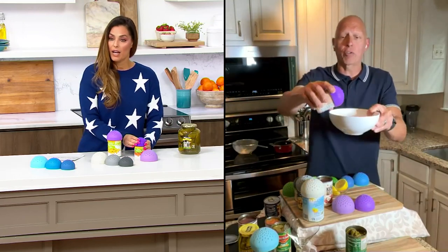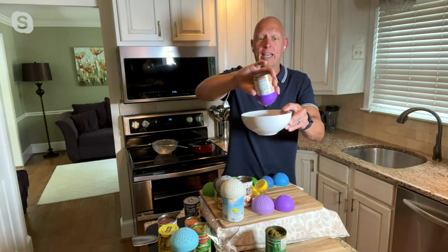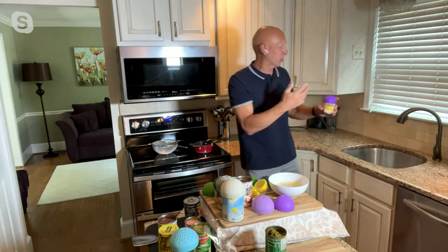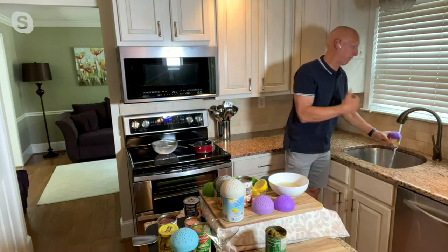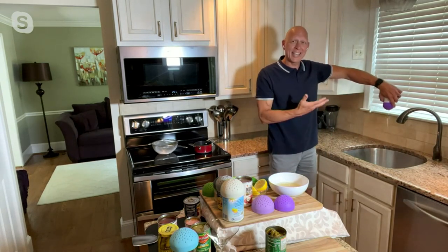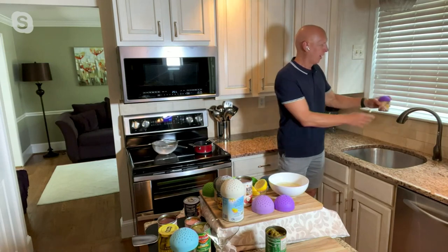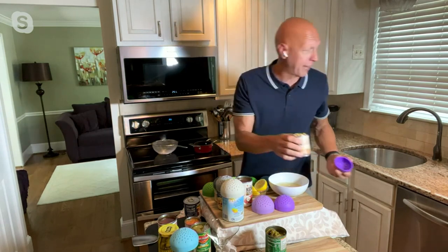You don't need a big bulky strainer. All you have to do is turn your vegetables or beans upside down. Oftentimes you want to rinse — I like to rinse them because I want to decide how I'm going to season my vegetables, get all that fluid off. And it goes in the top shelf of the dishwasher — it's not going to rust, not going to chip, it's silicone.